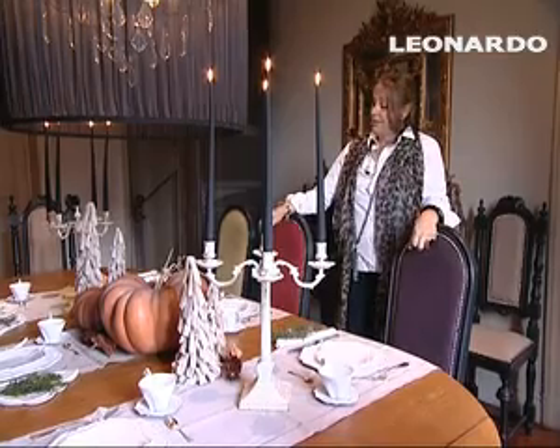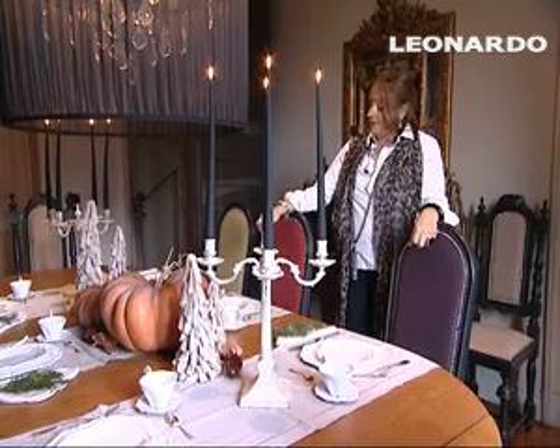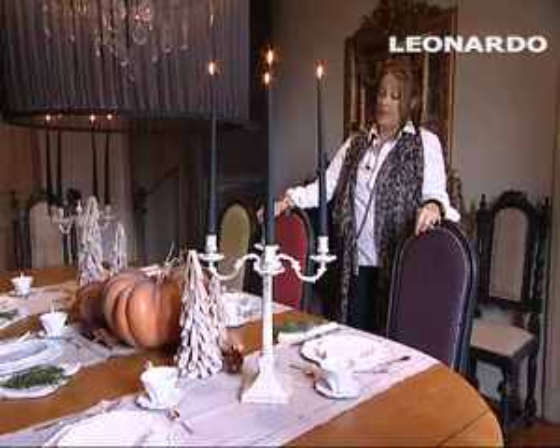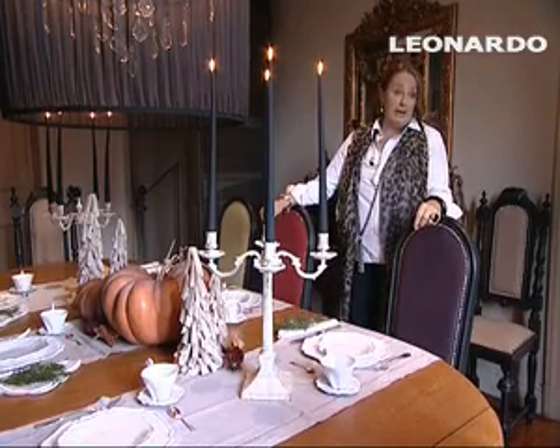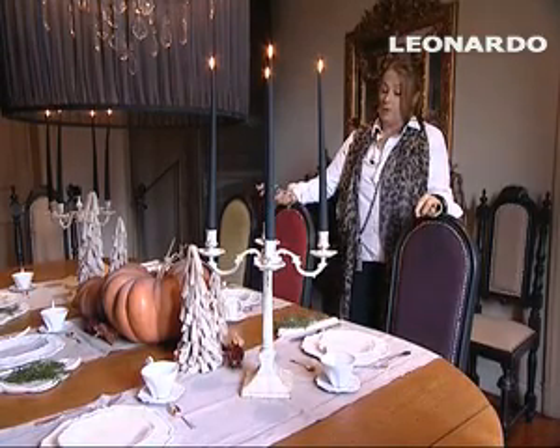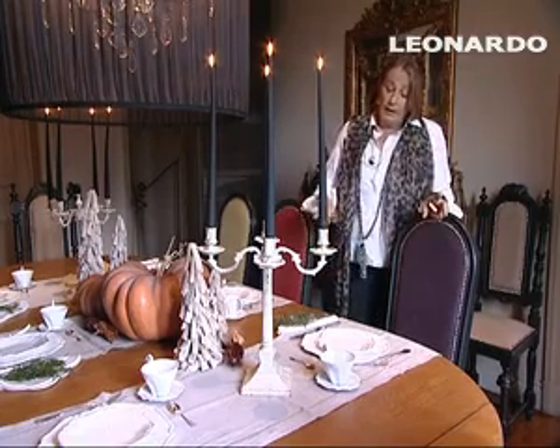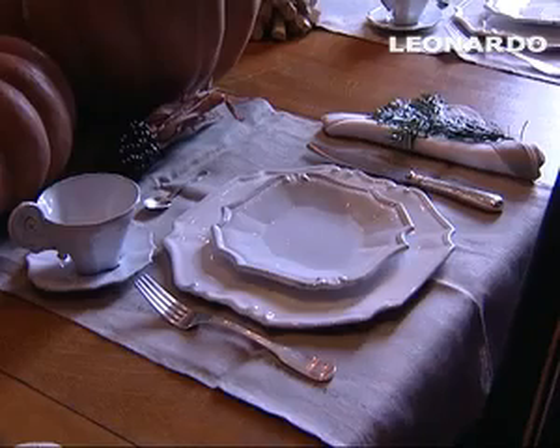Il servizio dei piatti è un servizio di piatti francesi, parigini, realizzati a mano, di una ceramica un po' bianca ma non sono perfettamente in linea — si vede proprio il fatto del fatto a mano. Poi ho aggiunto delle tazze perché poiché il Natale,